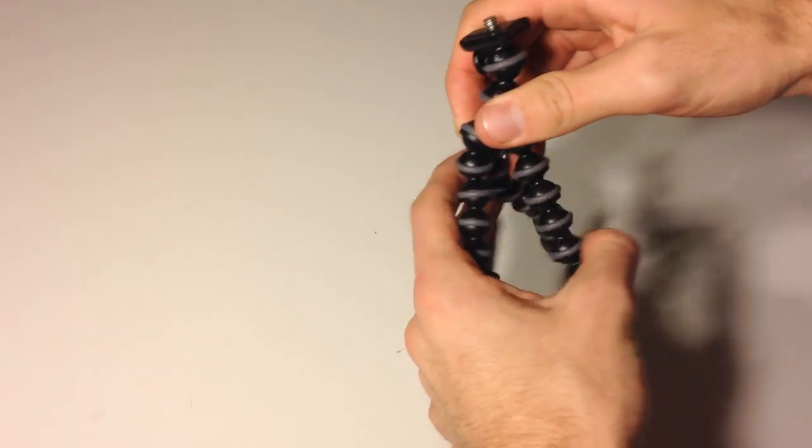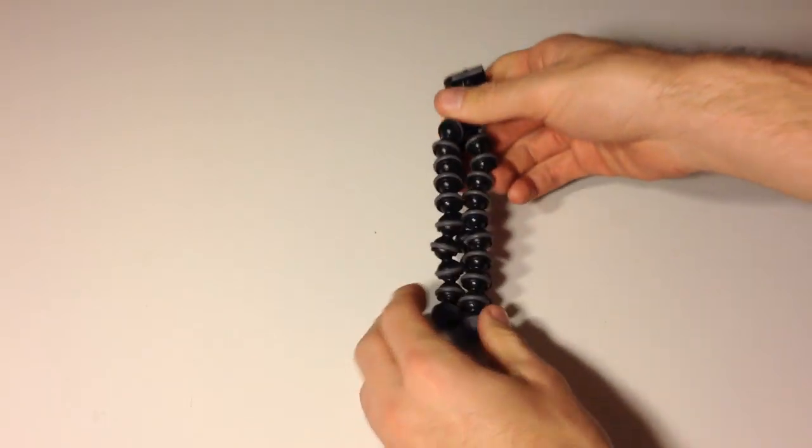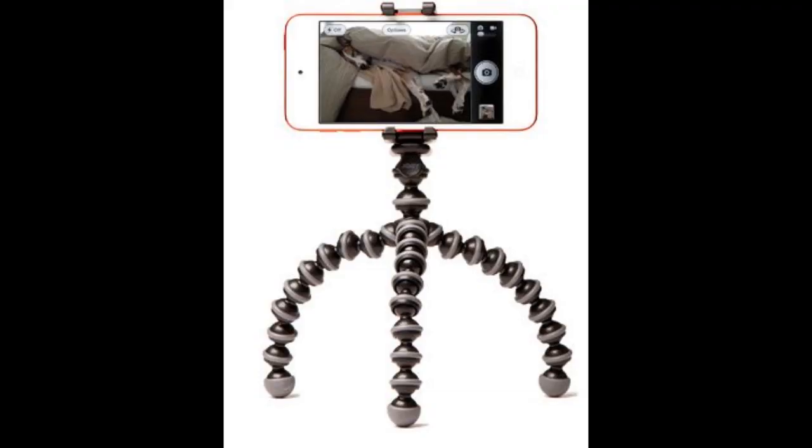The tripod then easily folds together again and can be stored away in your pocket. Whether you're an adventurist, an outdoorsman, a vlogger, or just want to record better videos for fun, the GripTight GorillaPod stand has something to offer everyone. Thank you so much for watching.